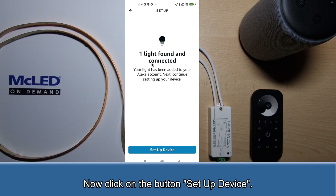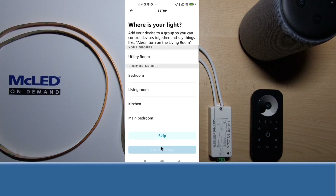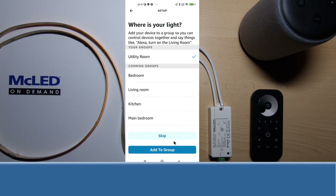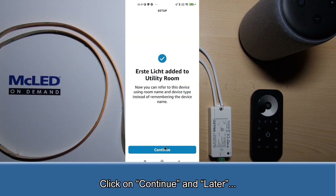Now click on the button to set up device. Select the group or room where the new device is located and click add to group. Click on continue and later.